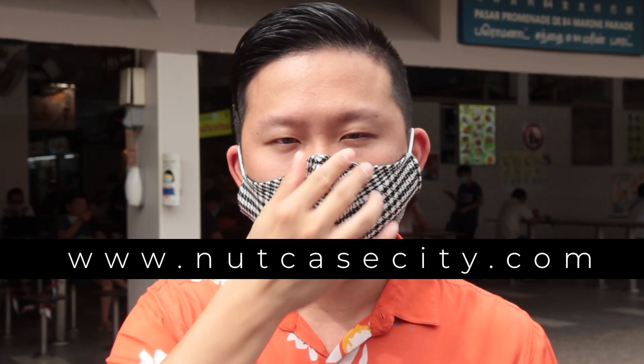I've been getting my masks from nutcasecity.com. It's a Singapore company with a huge selection of masks. Link in the description below.